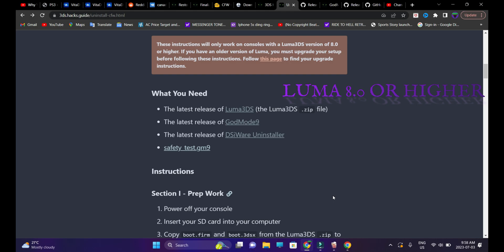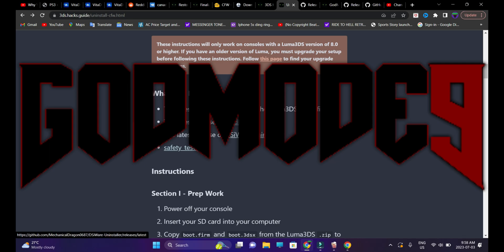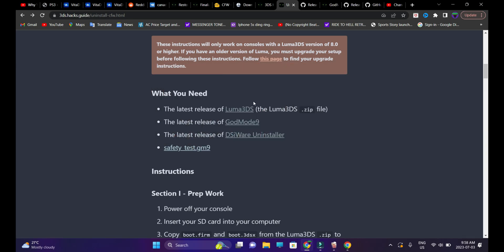Anything less than that, you're going to have to perform the update — I have a video tutorial for that as well. A couple of things that need to be copied and pasted: the first one is the latest release of Luma 3DS, followed by the latest release of Godmode9 — I'll be posting both video links in the description. You're also going to need the latest release of DSiWare Uninstaller, followed by the safetytest.gm9 script.